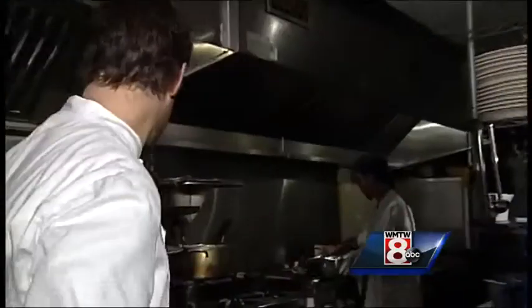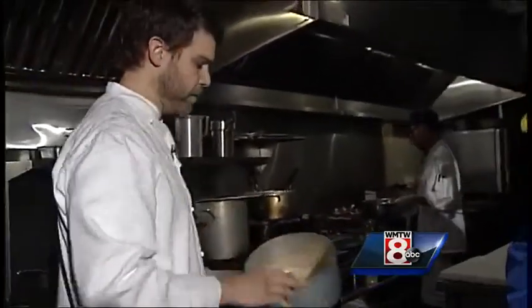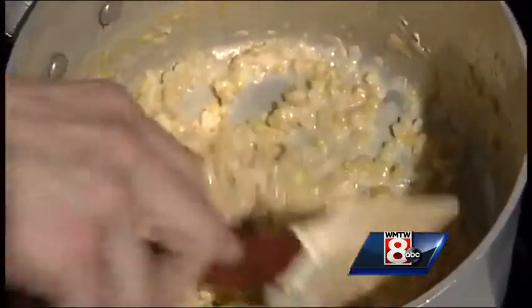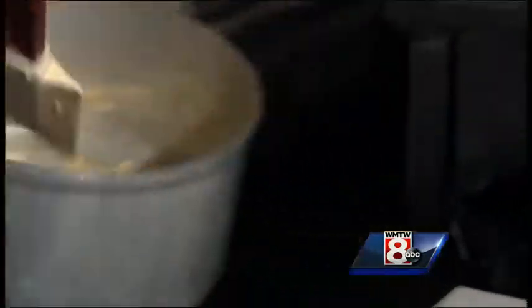Put all of those ingredients into a pot with a little water. Put the corn and the juice in and cook it down until the corn is nice and soft, very tender. Then you add cream and reduce that down a little bit as well.